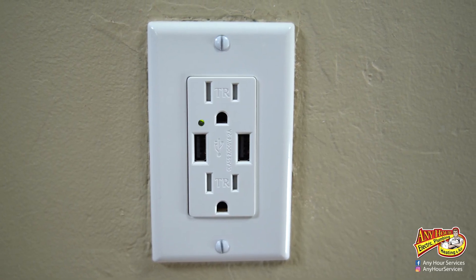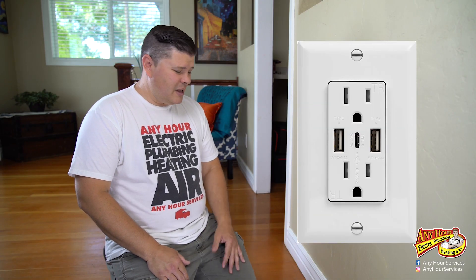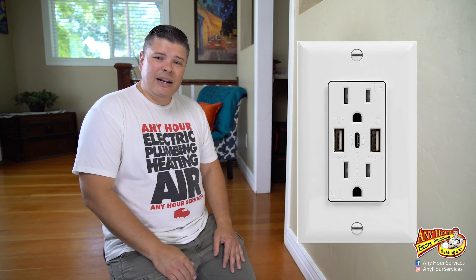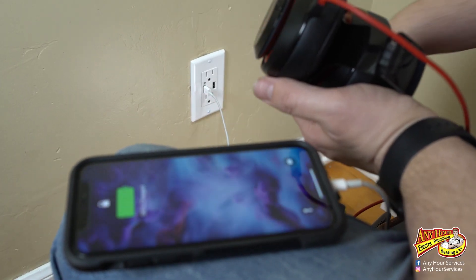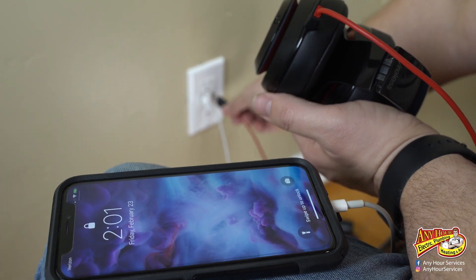Well, there you have it — it wasn't actually that hard. It's definitely not any harder than replacing a regular outlet. I found these outlets on Amazon. They come in different configurations — this one still has two plugs and two USB ports. I've seen some that only have USB ports. I plugged this one in and tested it. I was able to charge multiple devices — an iPad and a phone at the same time, plus some headphones.